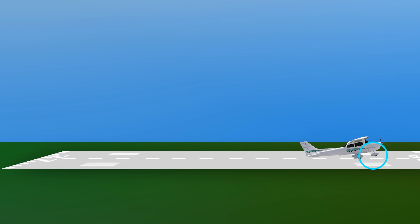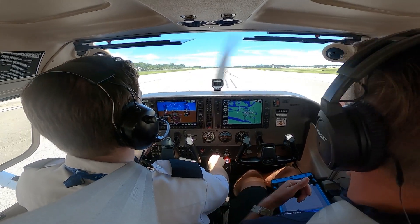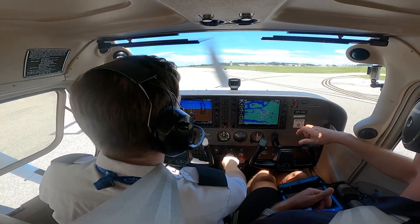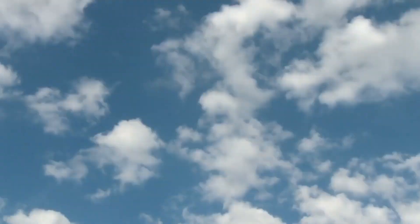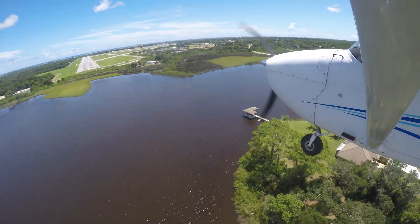Before leaving the runway centerline, the pilot slows the airplane to normal taxi speed using brakes as necessary. Once the airplane is clear of the active runway and stopped, the pilot performs the after-landing checklist.